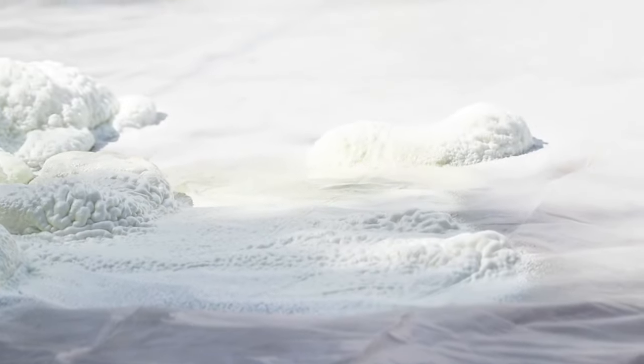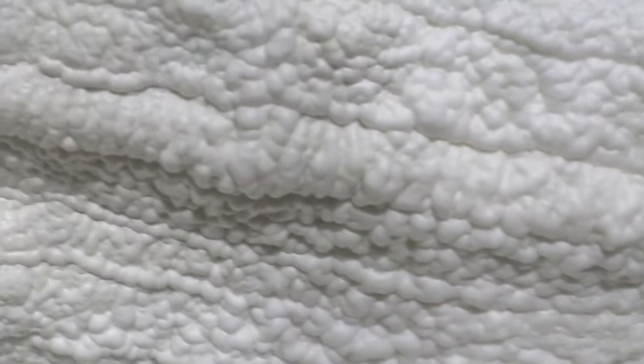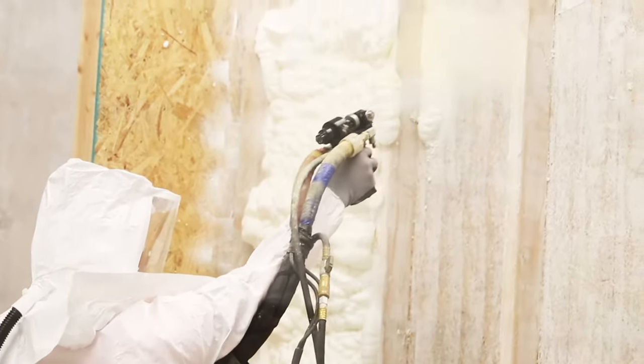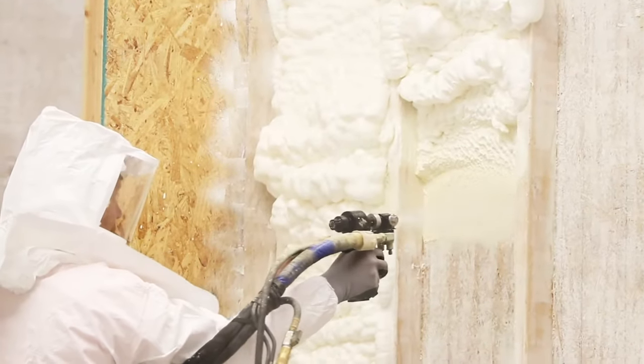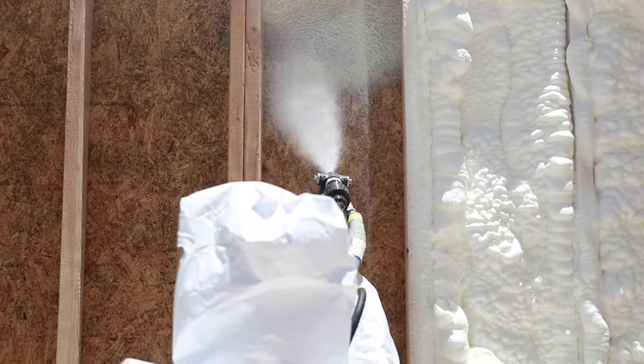Spray foam is the best air sealer of insulation. By sealing air leaks — which carry things like bacteria, dirt, or pollen — we can reduce the heat loss or gain that comes from common problem areas like gaps and cracks. Effective air sealing is crucial for an energy-efficient building.